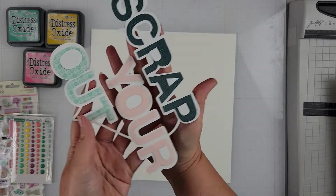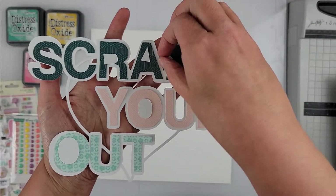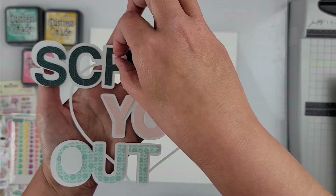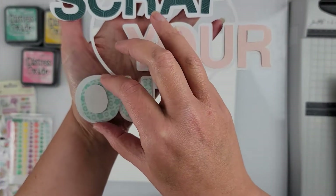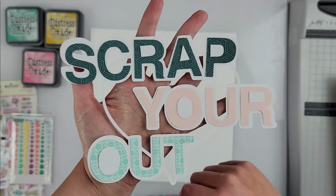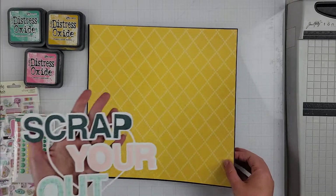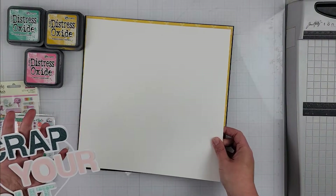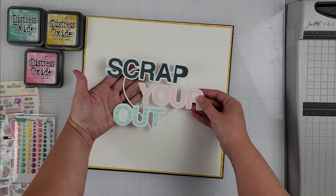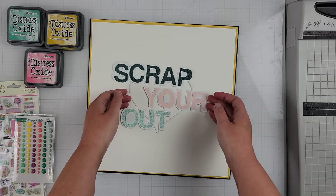Hey scrapers, it's Vanessa here with a layout for International Scrapbook Day with Confessions of a Paper Addict. I am using one of the free cut files that Virginia put in the Facebook group — there are four of them you can go and grab for free, and I am using this one that says 'Scrap Your Heart Out.' I've gone ahead and cut it out.